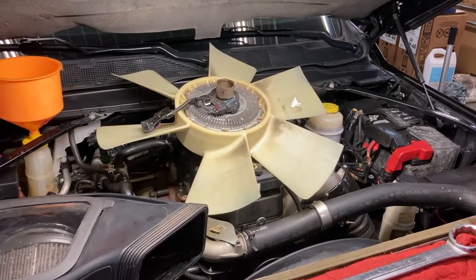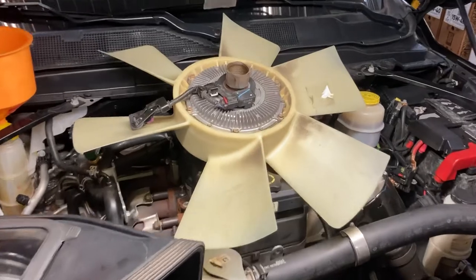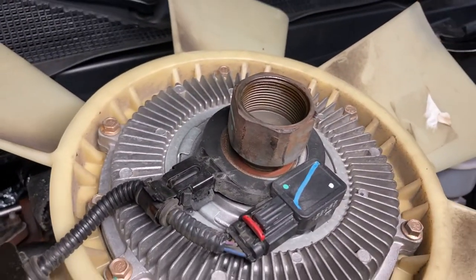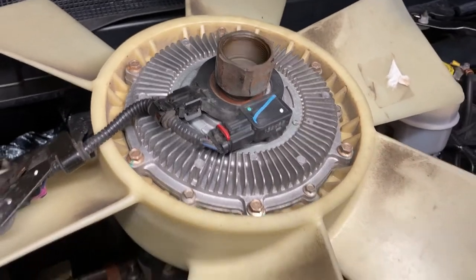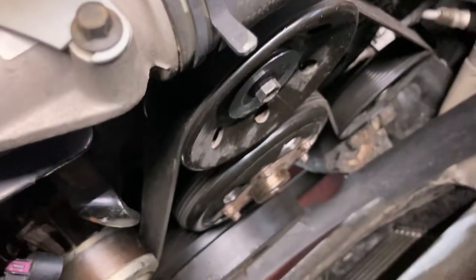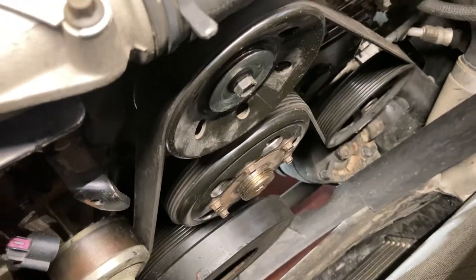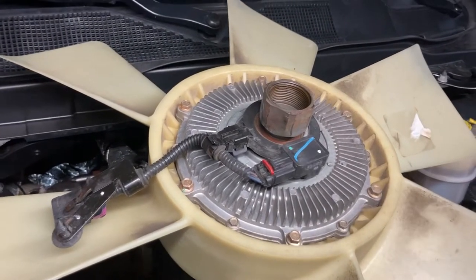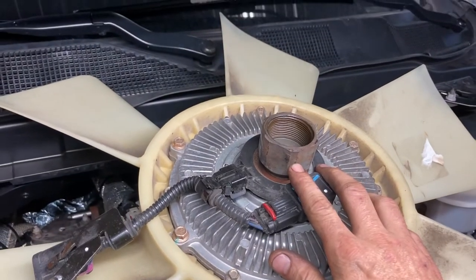2019 Dodge 3500 Cummins fan hub removal. For this one it's a right-hand thread, so just standard threads — righty tighty, lefty loosey. The hub is just down there, pretty straightforward to pull off. What I don't recommend for this one is the air hammer technique, where guys will use an air hammer or chisel to knock this loose.